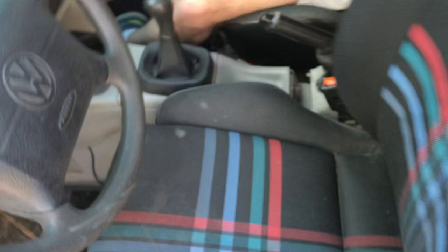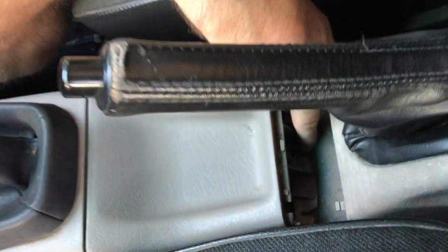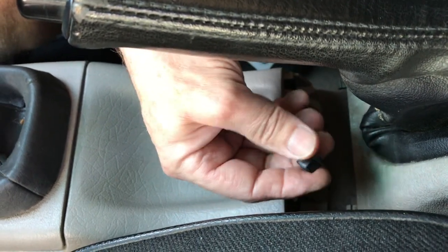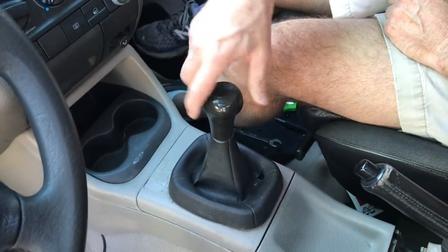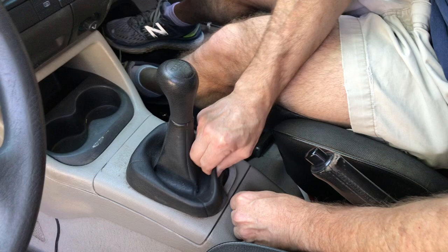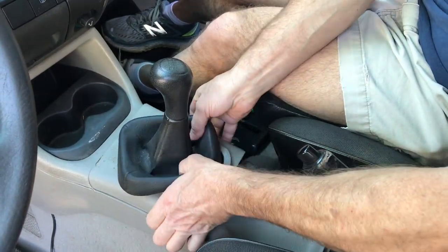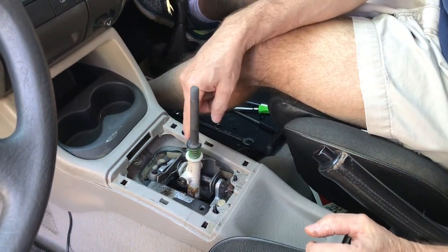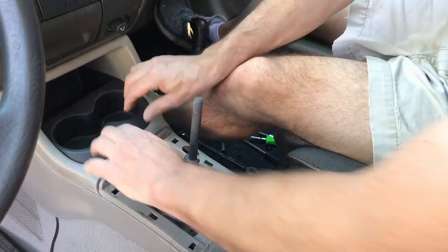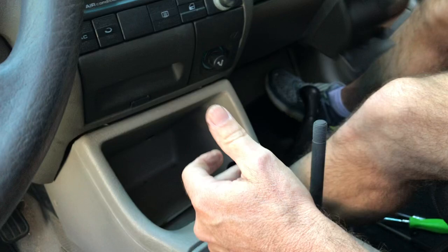For the front section, there's a 6mm or 10mm nut held on a stud that comes out of the body of the car right down here. Just take that nut off the stud. Once you've done that, unthread the shift knob and then pull the boot off this section and pop it up. You can do it without taking the boot off, but it's tricky. Then push the cup holder forward and up — there's a hook in there — and lift the cup holder out.